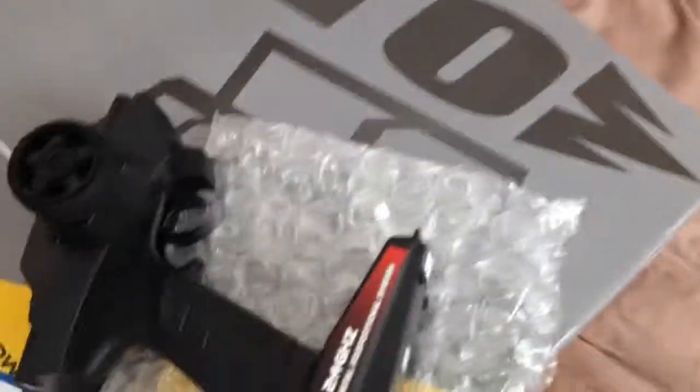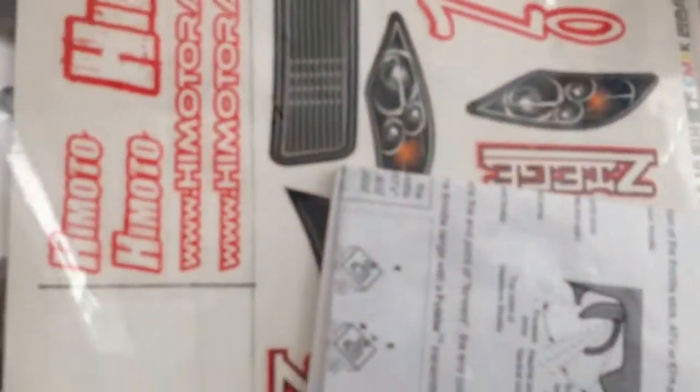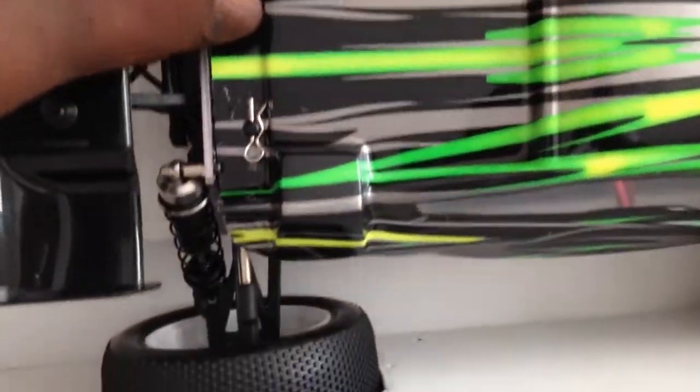That's the remote. The car also comes with instructions, stickers — never been opened, brand spanking new — all the manuals, the aerial, receiver, spare servo horns, everything. This has never been opened. I'll show you the car quickly. I don't want to get it all out of the box but it's never touched the floor.